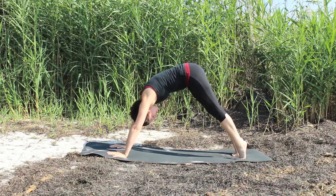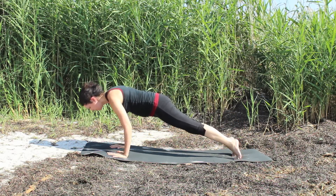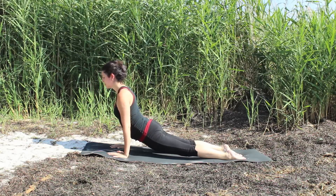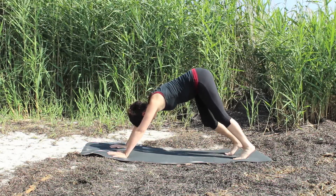Lift the heels. Wave the body forward into your high plank and take a chaturanga. Inhaling cobra or higher. Exhaling downward facing dog.